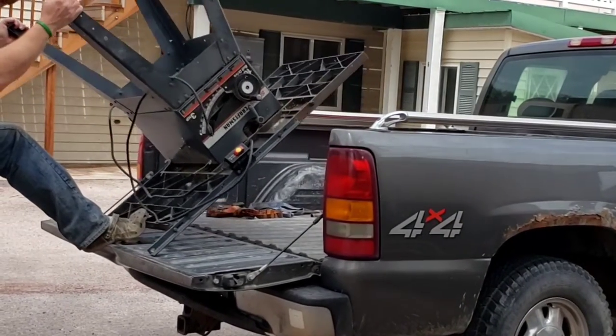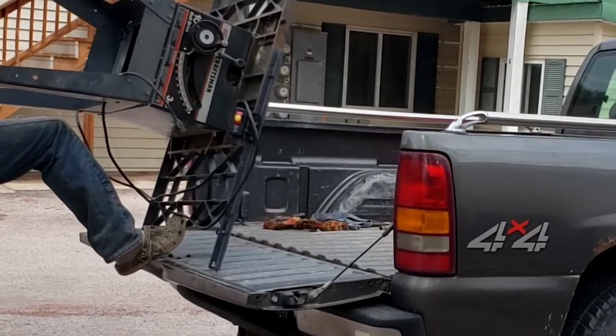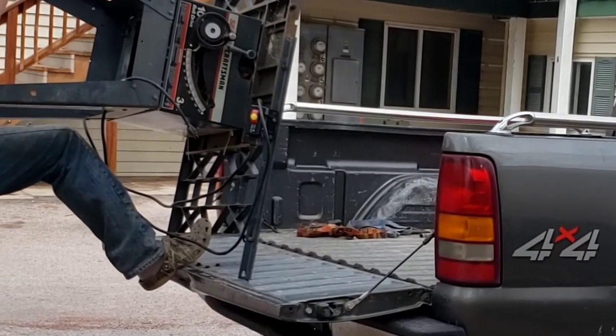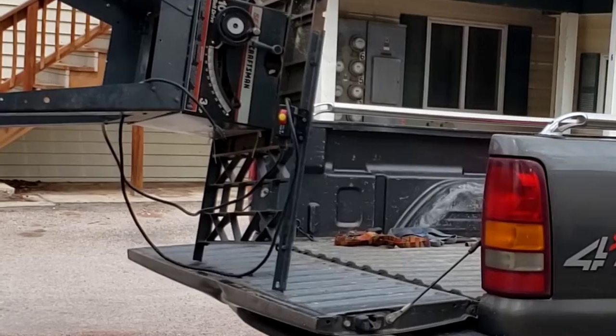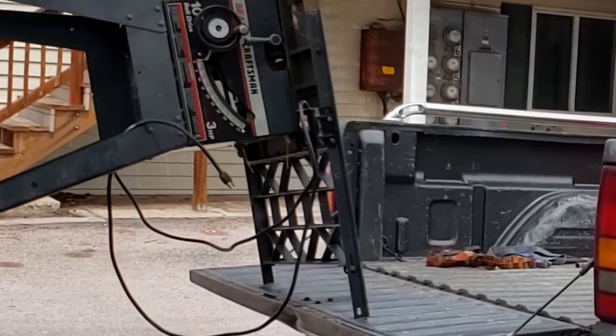Hi guys, welcome to Making Sawdust. I'm Kevin. Thanks for joining me. Welcome to the first video of my Craftsman 3 horsepower contractor table saw disassembly, reassembly, and shakedown.